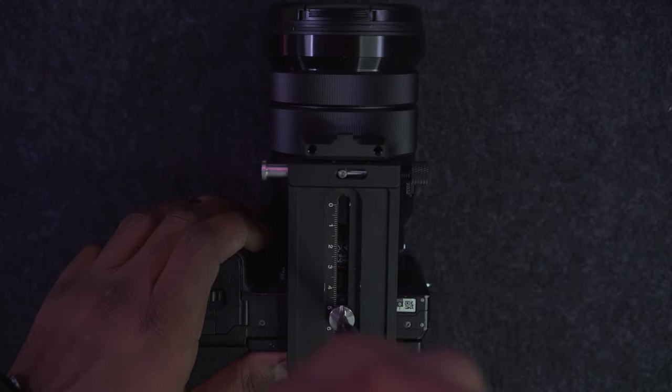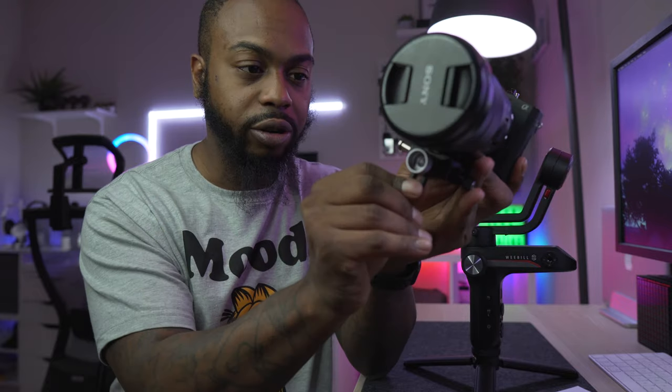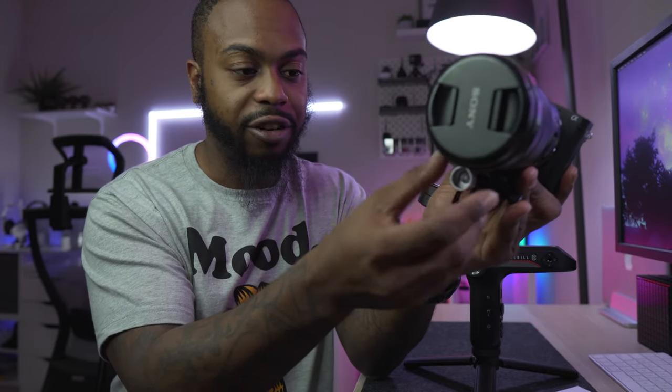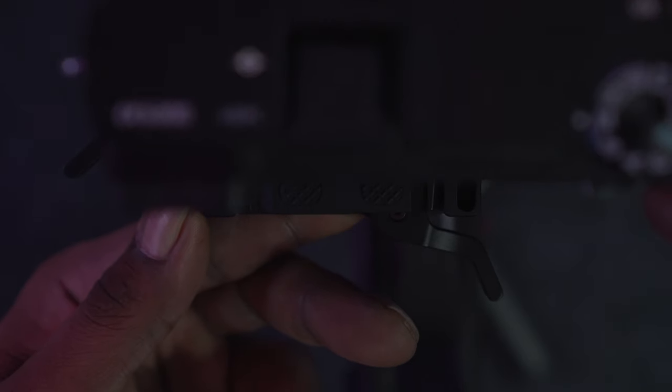Screw the quick release plate onto your camera — get it nice and tight, and make sure it's straight. I never really use the lens holder on my gimbals so I'm just going to take it off because you don't really need it. Next, grab the gimbal and slide this on. There's an arrow showing the direction you want to go, and a little latch you press to bring it into place. Now it can slide back and forth without falling off. Before you do this, make sure you have your battery, SD card, and any ND filters already on the camera. Take your lens cap off too.